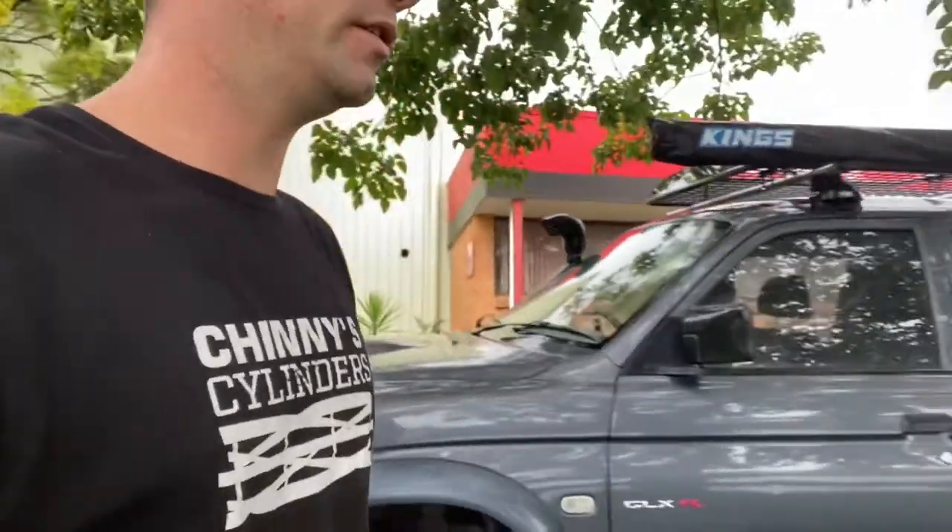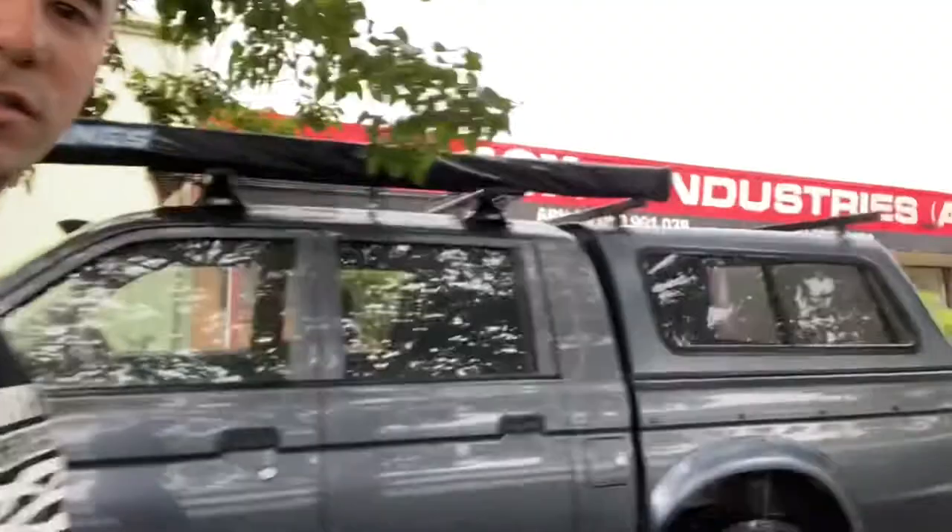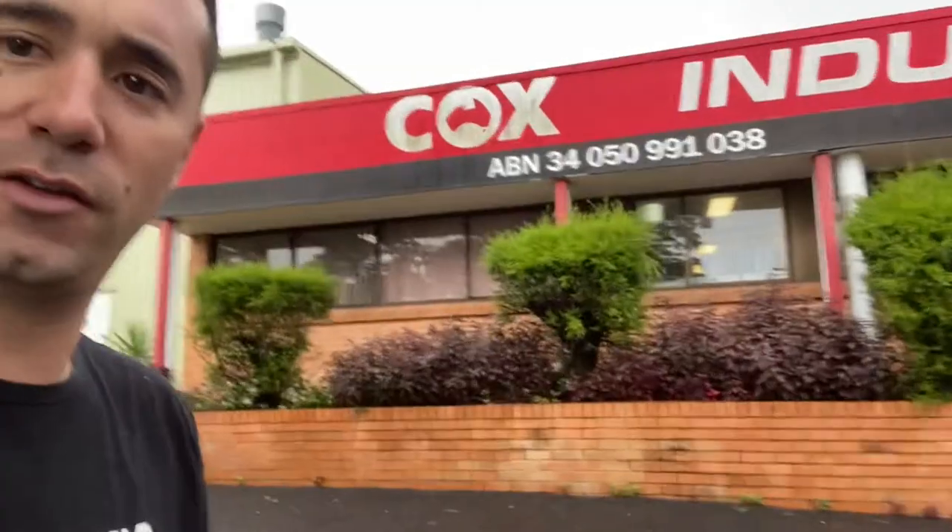All right guys, Simon here from Chiny Cylinders again. We're back at Cox — we've been here before and we've had a test run on their mowers. So today I'm going to get a big Cox. It's a 25 inch, and I am going to test it out and do some videos on it for the guys that are interested in a big fat cylinder mower. So let's go have a look.